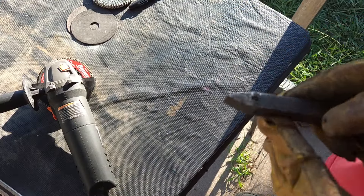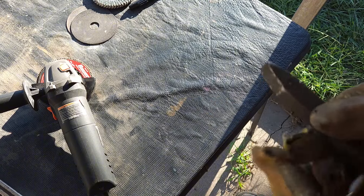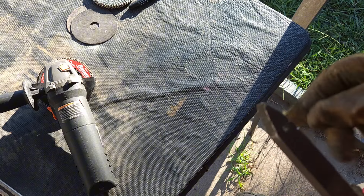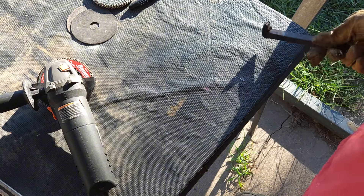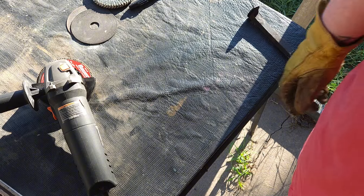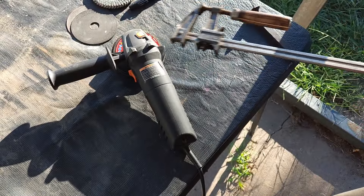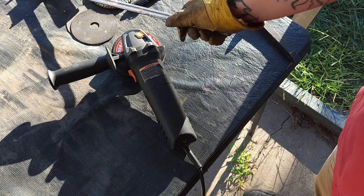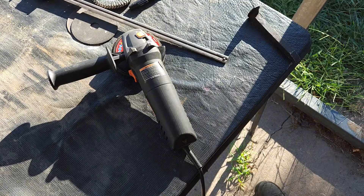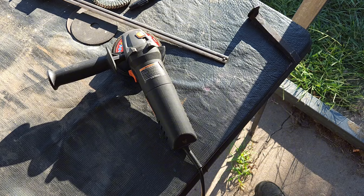Alright y'all, we've got to grind this down to shape. I'm going to get this clamped down and we'll get to it. And don't forget when you're grinding on metal, make sure to protect your eyes, ears, and lungs — very important. Don't want to get silicosis from breathing in a bunch of metal. I only get one set of ears and eyes so it's worth protecting those as well. Anyway, let's get to it.